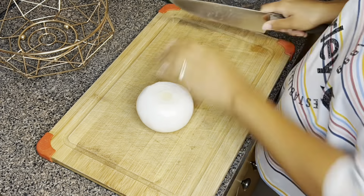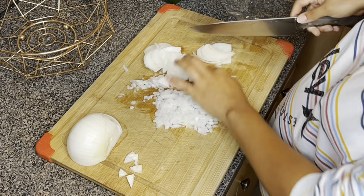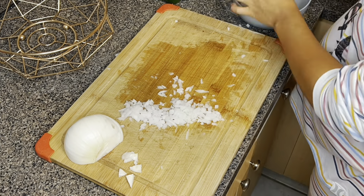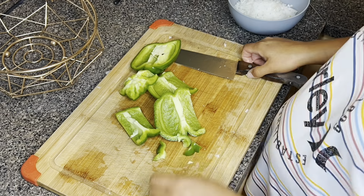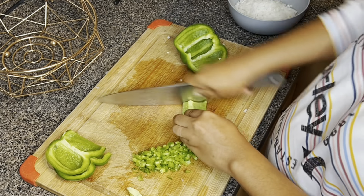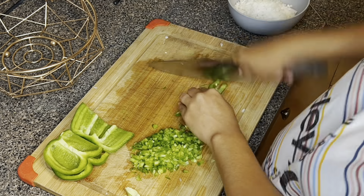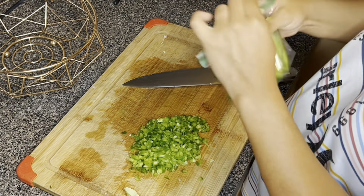First I start out by dicing my onion and bell pepper. I used half of an onion and half of a bell pepper, and I cut them down until they were finely chopped to the point where when they're cooked you will barely notice that they're there. Once that is complete, I place them together and set them to the side for just a moment.